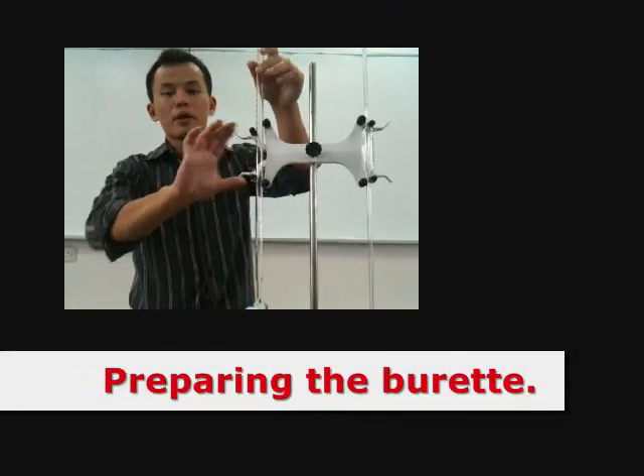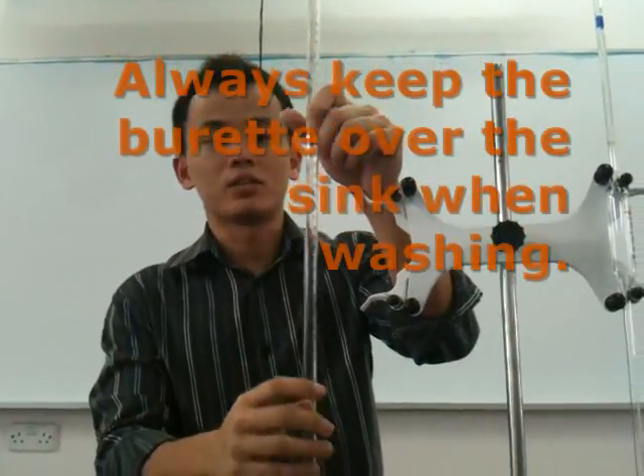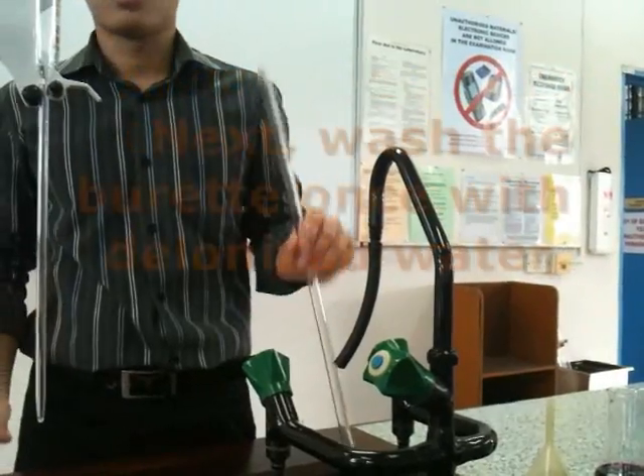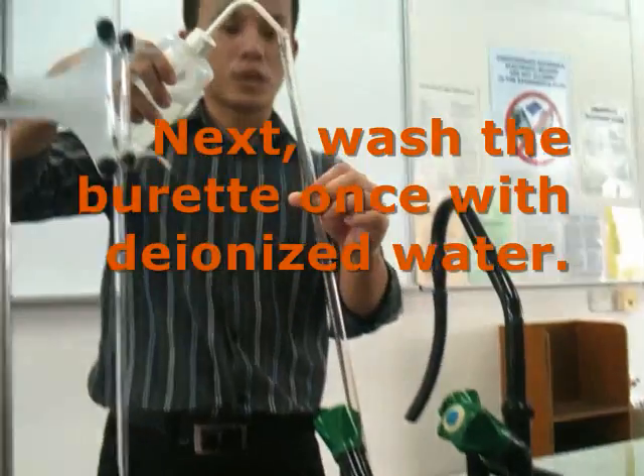The next step is preparing your burette with your potassium permanganate — KMnO₄ — solution. Wash it with your water. You should really wash it once with your tap water, then wash it again with your deionized water.